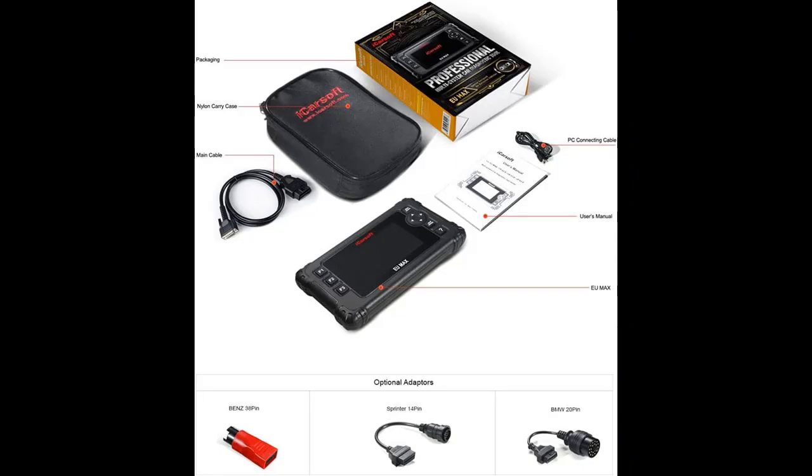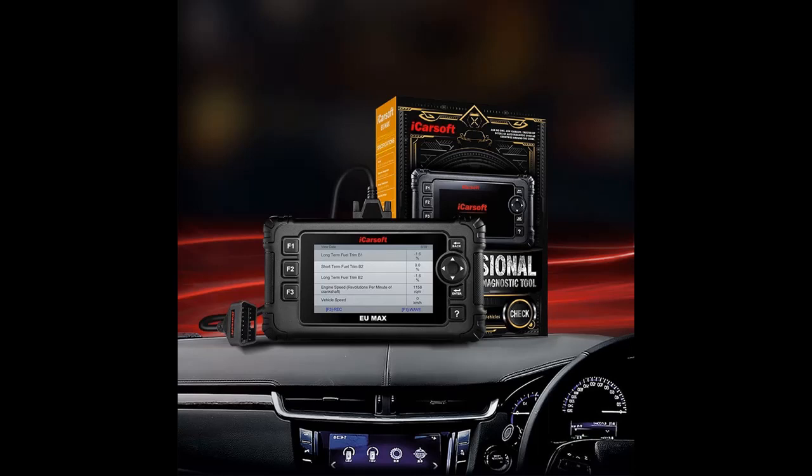Brake deactivation, battery registration, oil light service reset, throttle body adjustment, DPF regeneration, suspension calibration, headlamp adjustment, freeze frame, O2 sensor test, and EVAP system test are just a few of the special functions this professional quality car scanner provides.